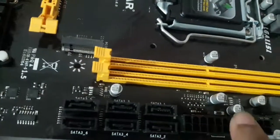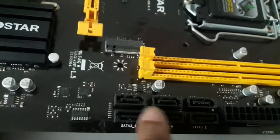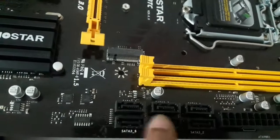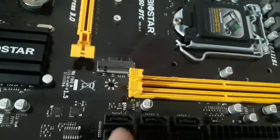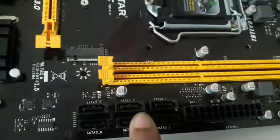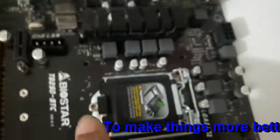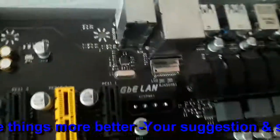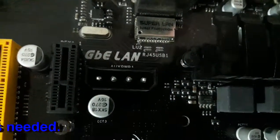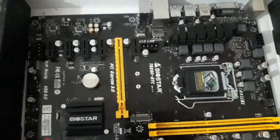Here is the main 24-pin power supply connector for the motherboard, and here are the six SATA 3 connections for your SSDs or other storage devices. This board also comes with surge protection, and as I mentioned, it has the super LAN port with surge protection which you can find here as well.